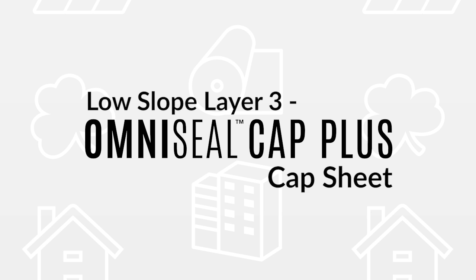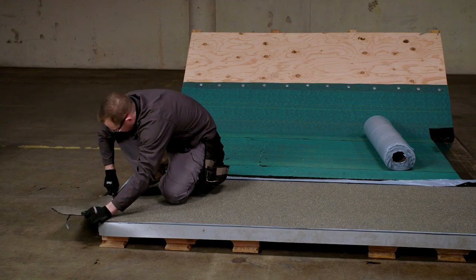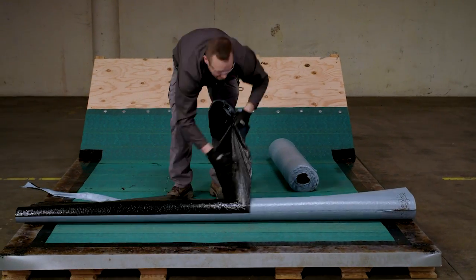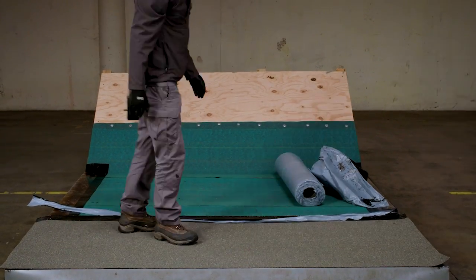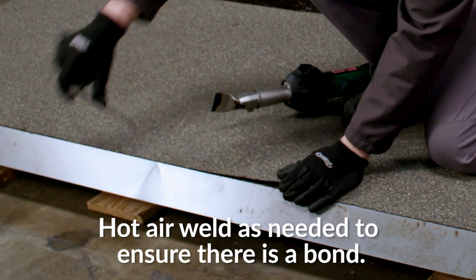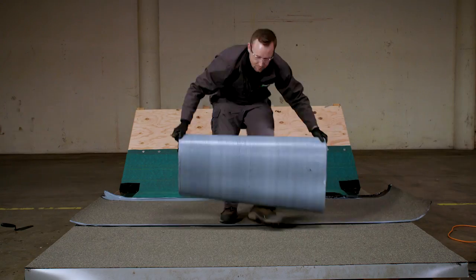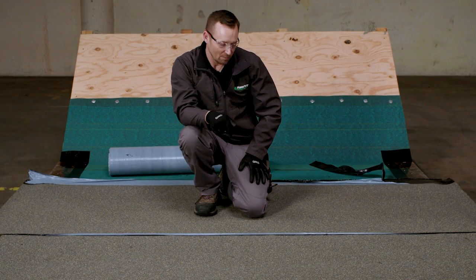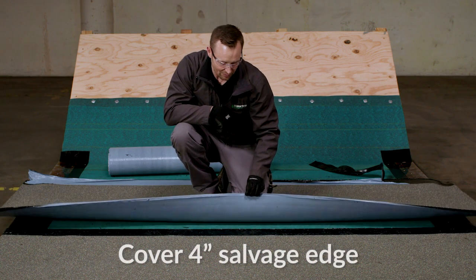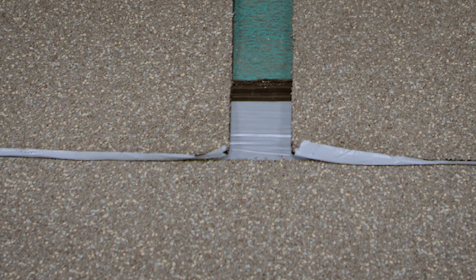Once you've aligned the cap sheet, trim the edge. We're putting on the second course of the OmniSeal cap sheet, overlapping the selvage edge, which is a four-inch selvage edge. Make sure these are nicely butted together so there's no apparent seam. When you run to the end of your roll, you're going to have to put a preceding sheet on top — this is called a T-seam transition, which prevents water intrusion and also improves the aesthetics of the transition.